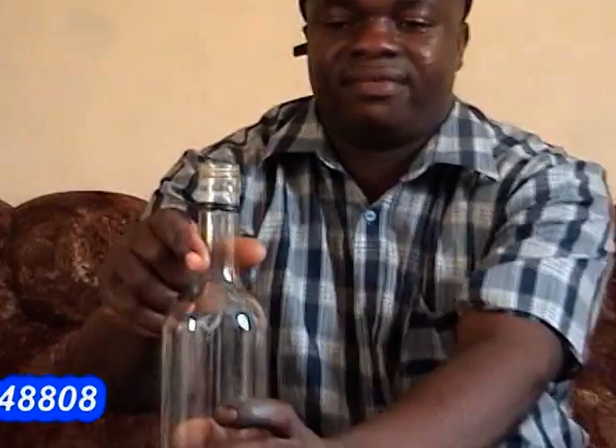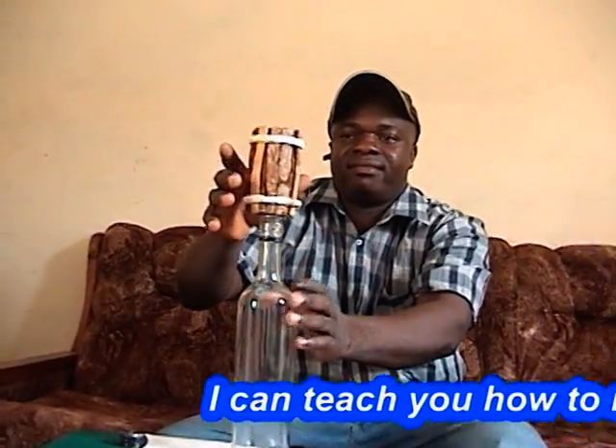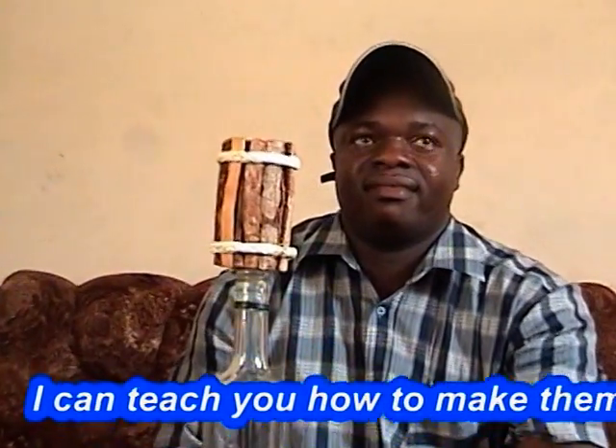You put your bottle down, well washed. You put your well-tied stick bundle on top of your bottle and all will go in.